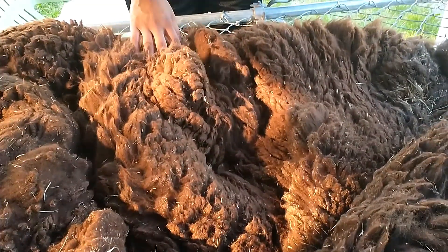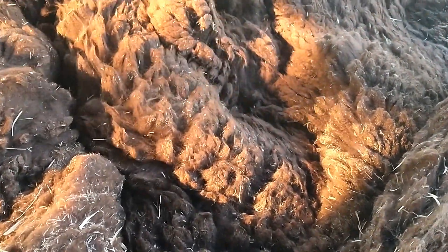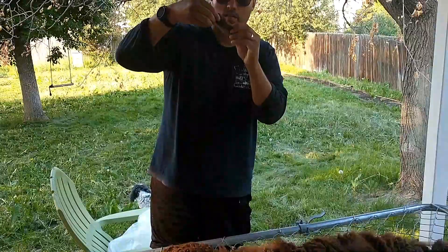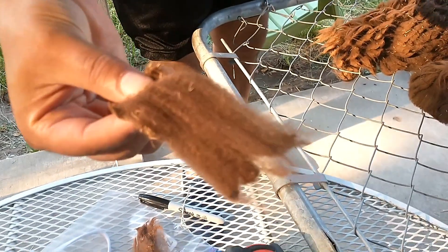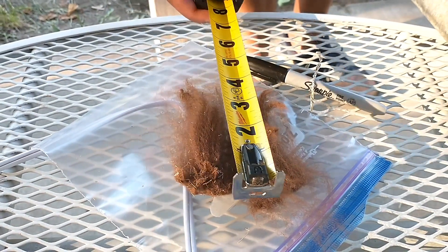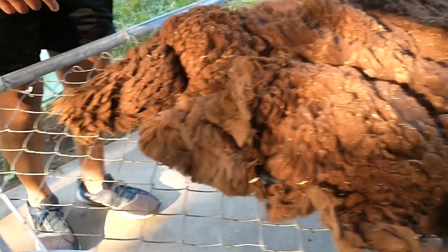Whose blanket is this? Theodora's. It looks really nice. Hopefully I'll pull out my samples now. You can see the crimp in her. Oh yeah, that's nice crimp. How long is this? About four inches — comparable to Clementine. Four inches. Nice job, girls.